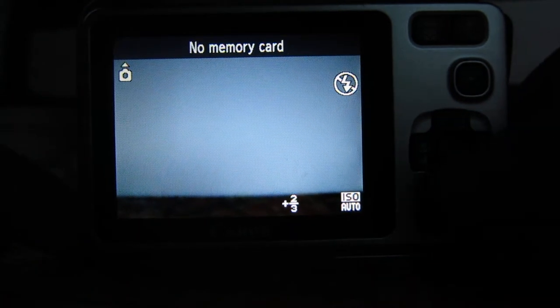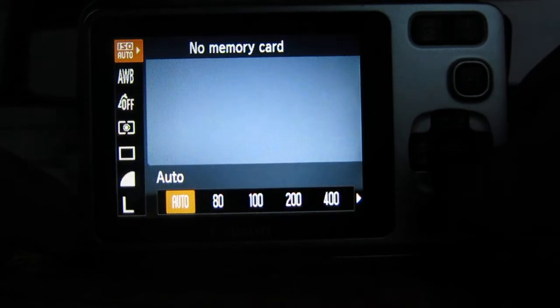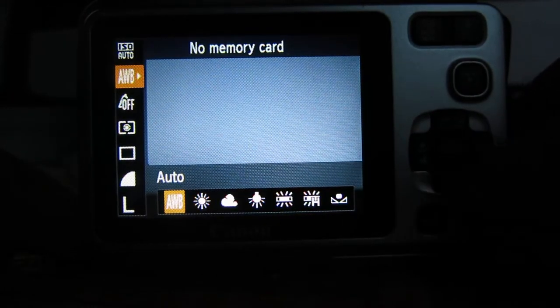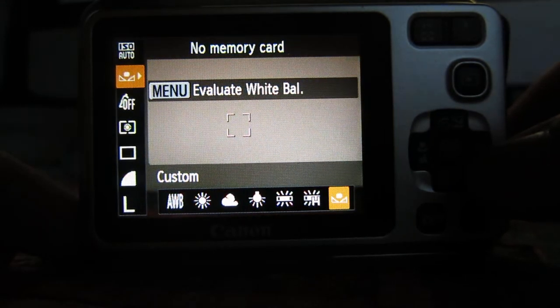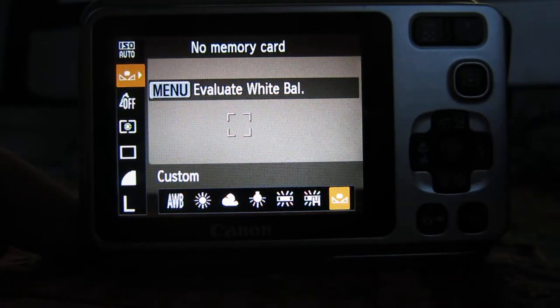So to do that, you want to press Function Set again, and you want to go down one and see AWB — that's Auto White Balance. What we're going to do now is go across to Custom White Balance, and you'll see it's still more or less white.